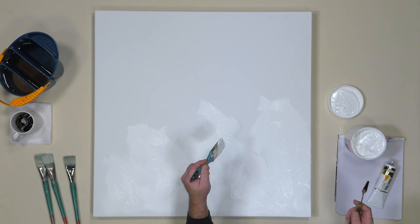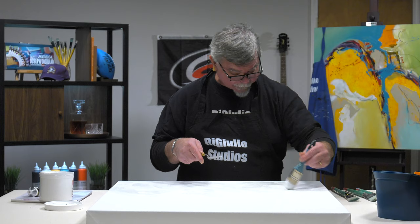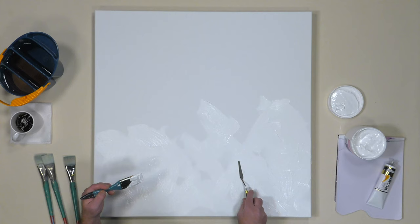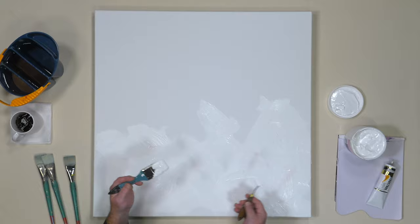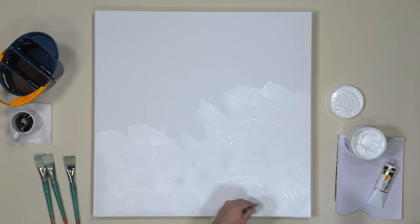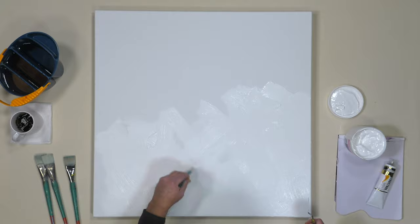Generally, most canvases already are universally primed with an acrylic gesso, but it's a nice smooth surface. And I want to get a little texture, a little brush stroke, a little palette knife movement. Those two effects are going to give me some different undulations in the texture of the canvas. Once we get that down, we let it dry, then I will tone the canvas. These are the things that I do before any application of painting.